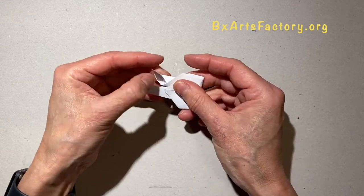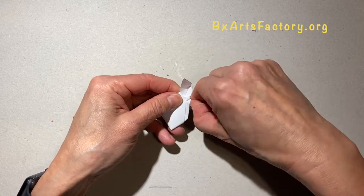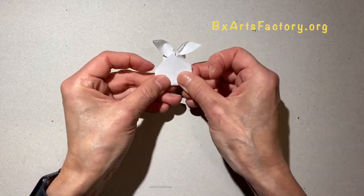The two pieces of paper on the top are going to be the ears. Open them a little bit to make it 3D.